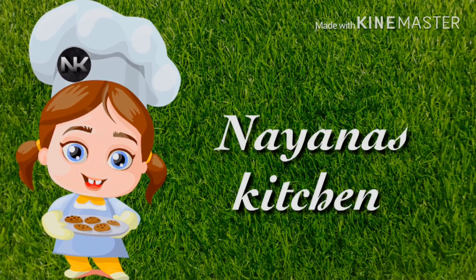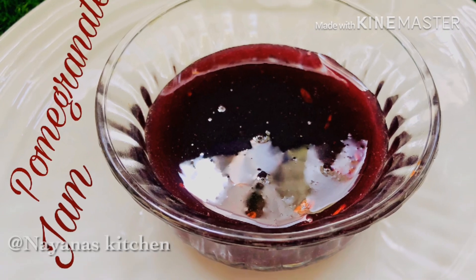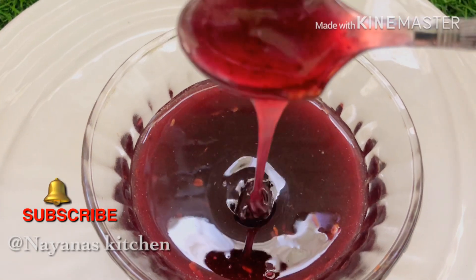Hi friends, welcome! This is our pomegranate jam. Please subscribe to our channel. Let's go to the video.